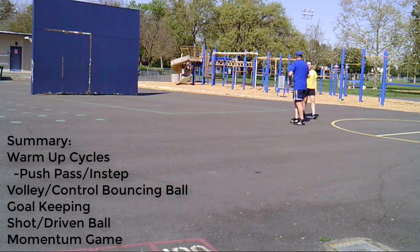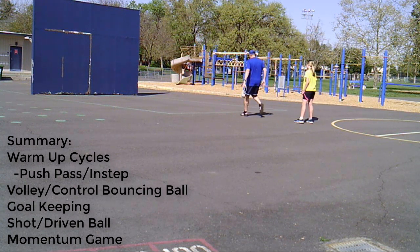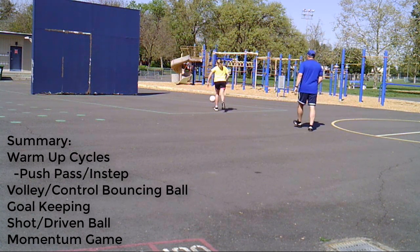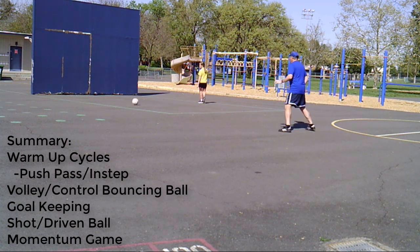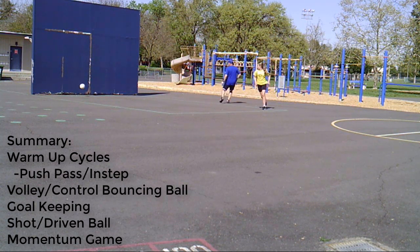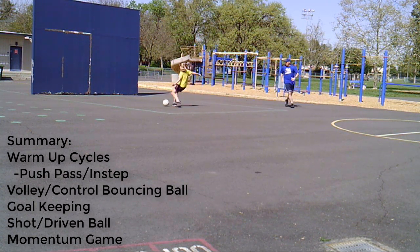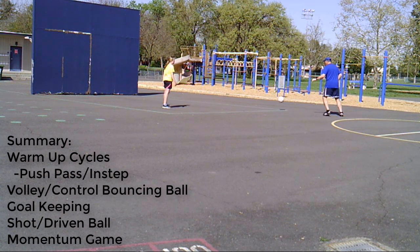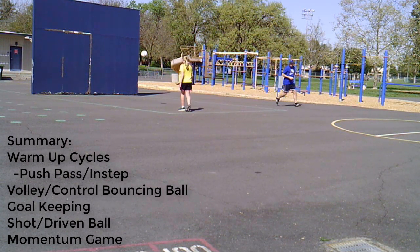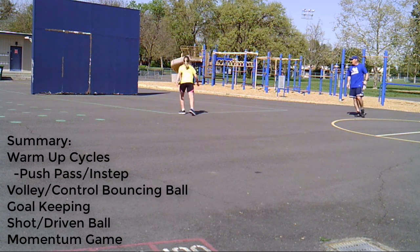So those are the components of the individual wall ball workout. There are obviously lots of different variants of each of these and lots of things you can do by yourself with the wall. I'm going to post a longer goalkeeping video to go along with this, and then the next video will move on to the cooperative and competitive games you can play with a partner. Until then, I hope you're having a good time away from the field and we'll talk to you soon.